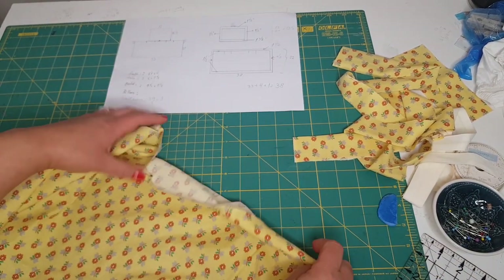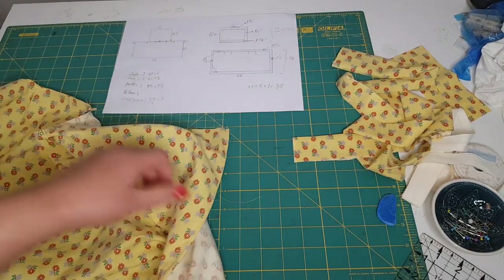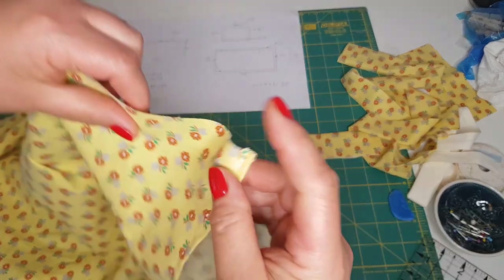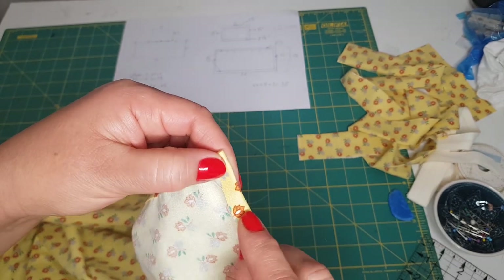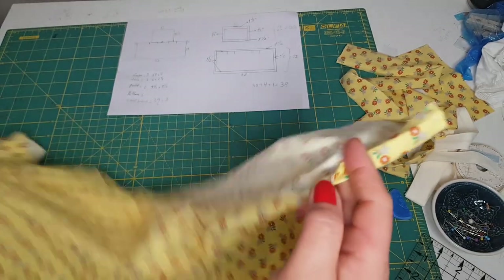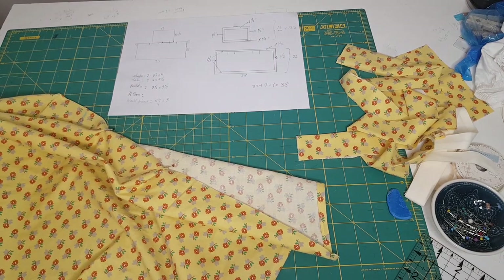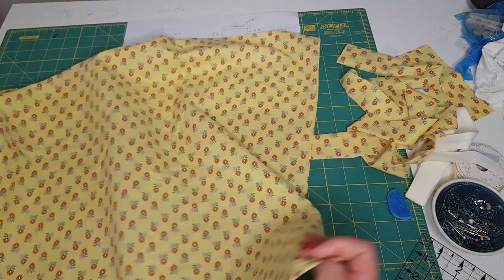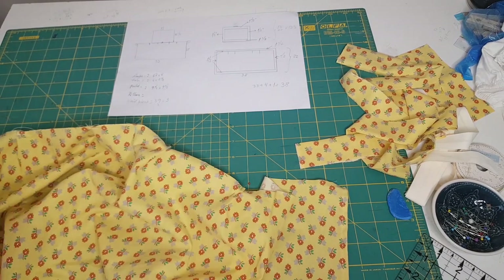I will go to the machine and stitch them in place. On each side and at the bottom, I did a double fold — I folded a quarter of an inch and then another quarter of an inch, and I stitched along. So that makes the half inch seam allowance on each side and at the bottom. I have done the sides and the bottom, so all I have to do now is secure those pleats, and I will be back.